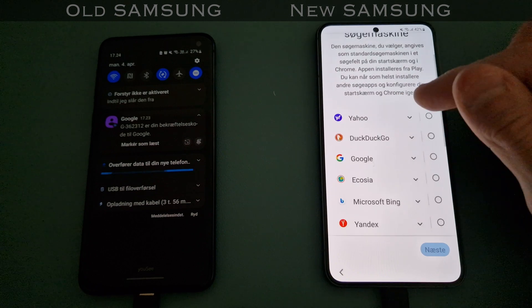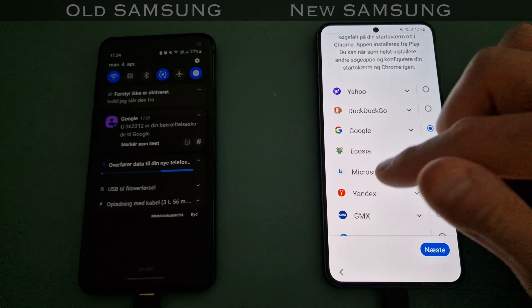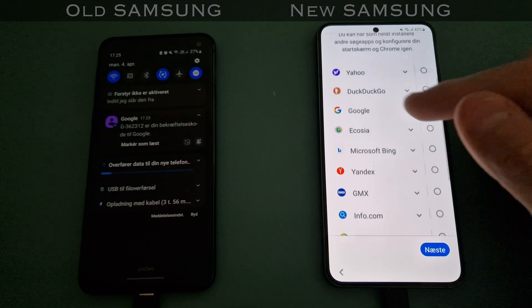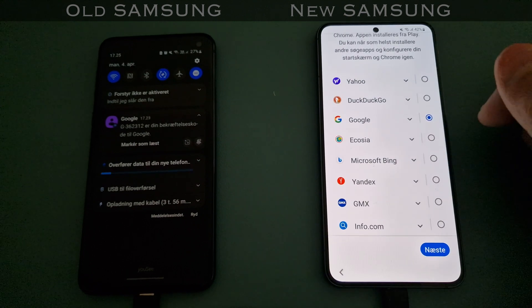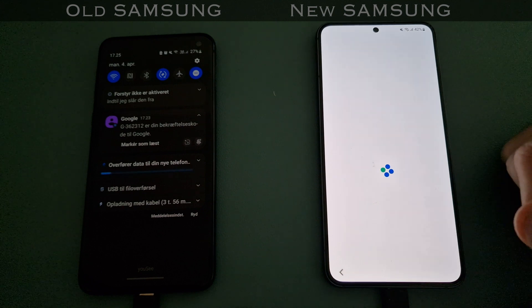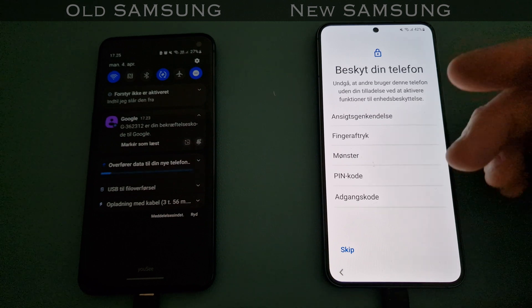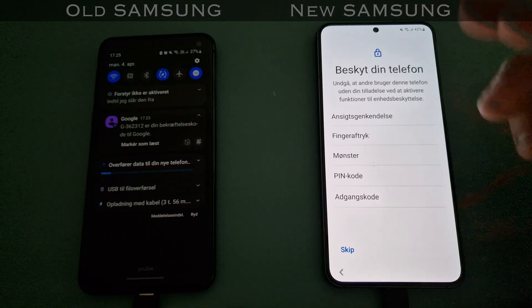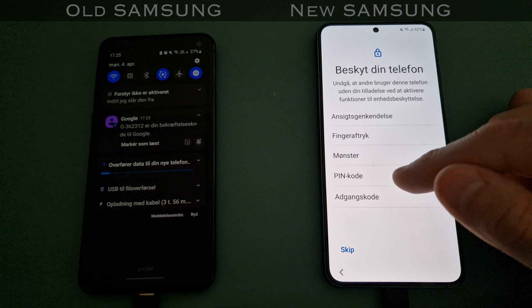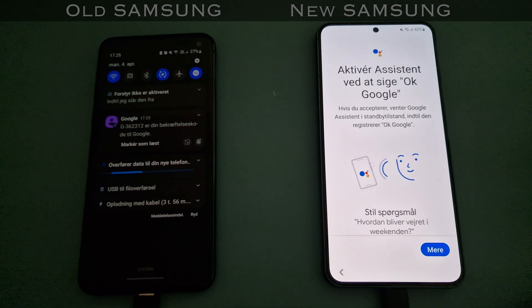Then it always asks which search engine I want to use - and I mean, this shouldn't really be a question. Isn't like 90 to 95% of the world using Google? It's annoying. And then I always choose a PIN code first because all the other security options you can set up later. I'd just like to turn on a PIN code.